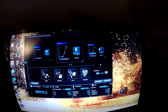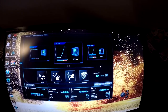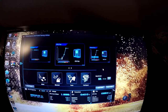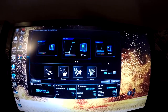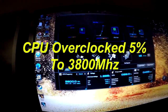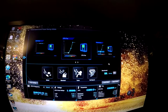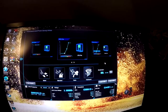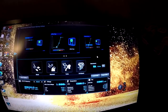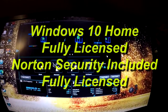As we can see from this ASUS utility, Fan Expert has been configured so all fans are thermally controlled by the VRM, case temperature, and the temperature of various other parts of the system. The CPU has been overclocked by about 5% — currently running at 3800 MHz from the stock 3400 MHz that the AMD Ryzen 3 3100 comes at. Windows 10 is fully licensed, and Norton Antivirus is installed with a lifetime license included.